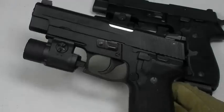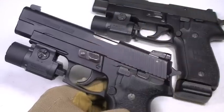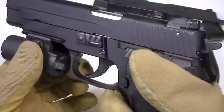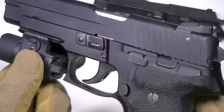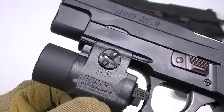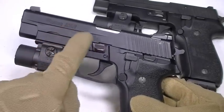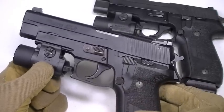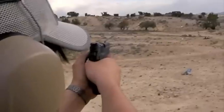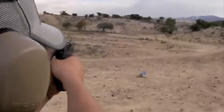The SIG P226LR is extremely lightweight — that's because it's just a blowback .22 with an aluminum slide that mimics the appearance of the full-size P226. Without the TLR-3 light on it, it weighs 25 ounces — very light. That makes it very easy to shoot and fun. Even though it looks kind of heavy, upon handling the P226LR you'll find it's very fast in hand, inheriting all the wonderful ergonomics from the regular P226.